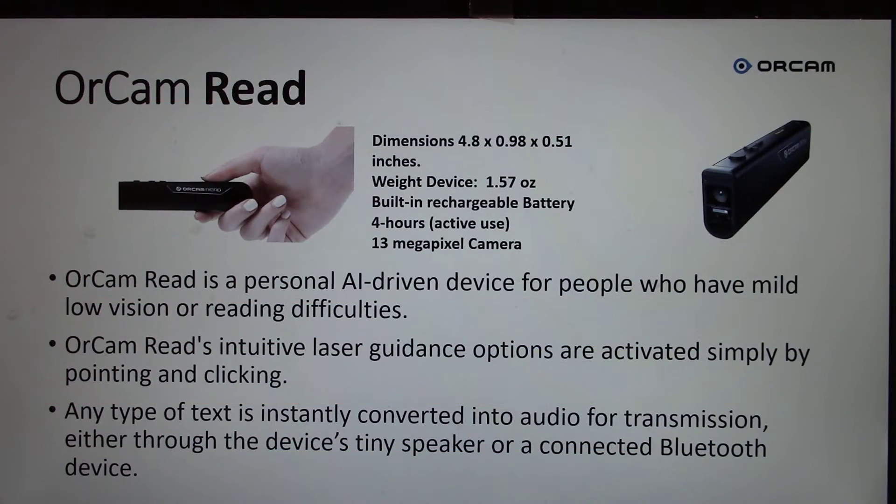On the computer screen we have a PowerPoint display. I'm going to point the camera at the dimensions. OrCam Read dimensions: 4.8 x 0.98 x 0.51 inches. Weight: 1.57 ounces. Built-in rechargeable battery: 4 hours active use. 13 megapixel camera.